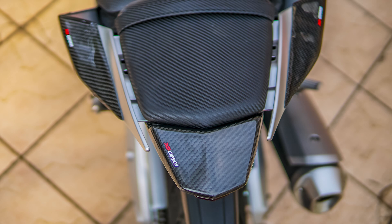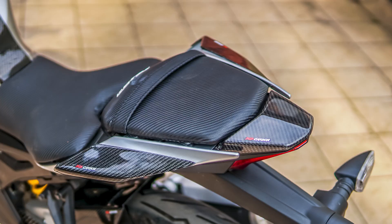Lalu yang buntut Mas? Itu ducktail. Ducktail kena Rp250.000. Itu cover juga.